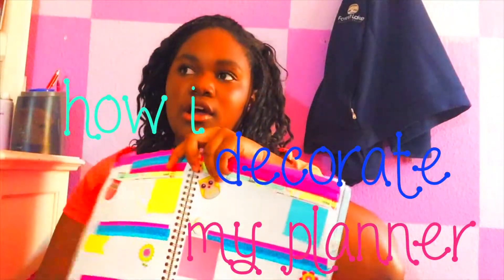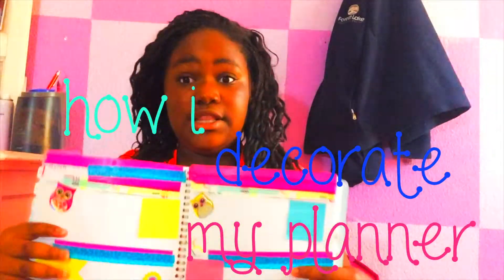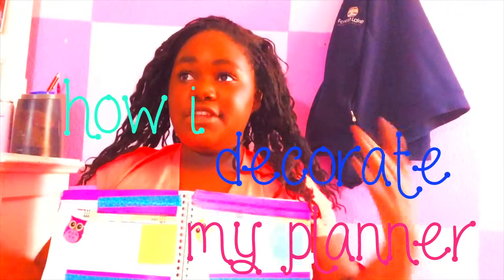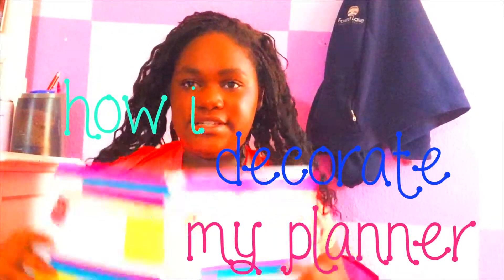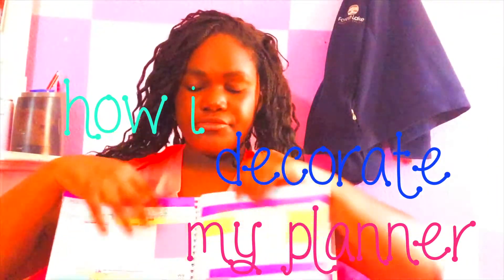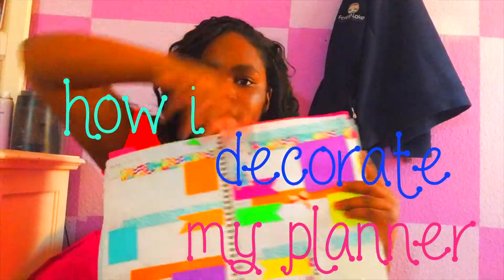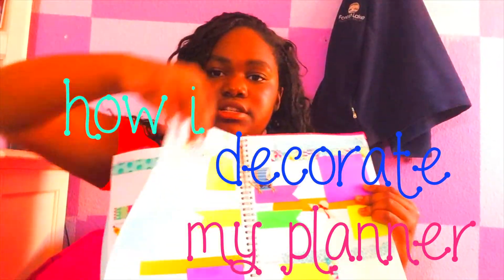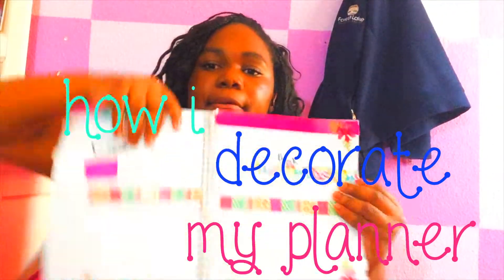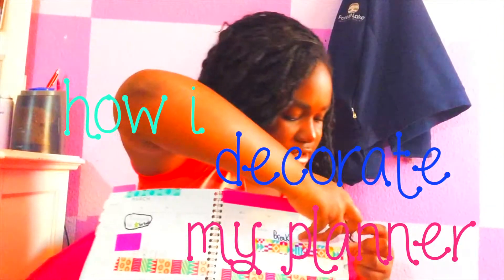So this is the last time you'll be seeing me pretty much in this video. Thank you guys so much for watching when you're done. I'm just going to show you how I decorate all of these pages — well, not all of them, just one. And this is the first page I decorated in this journal.